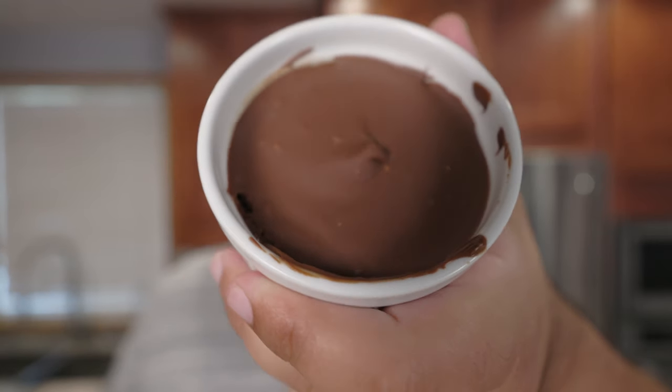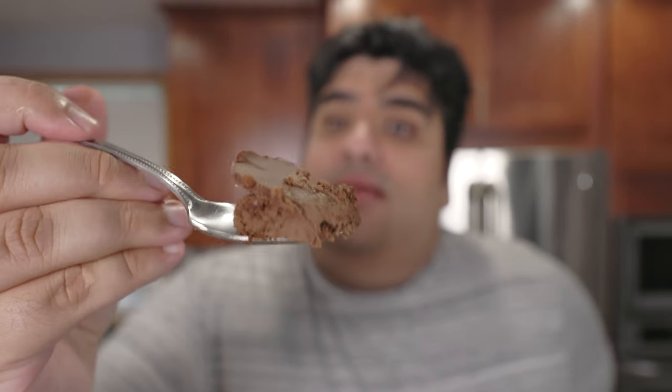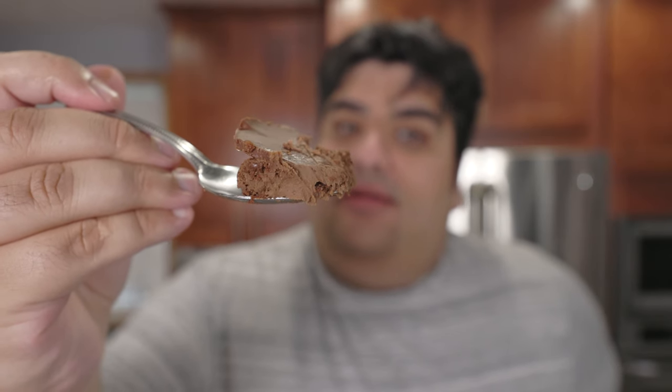An all-chocolate crème brûlée. Chocolate crust and chocolate custard? This is a match made in heaven. Unless you're a dog. Oh well, Fido's lost.